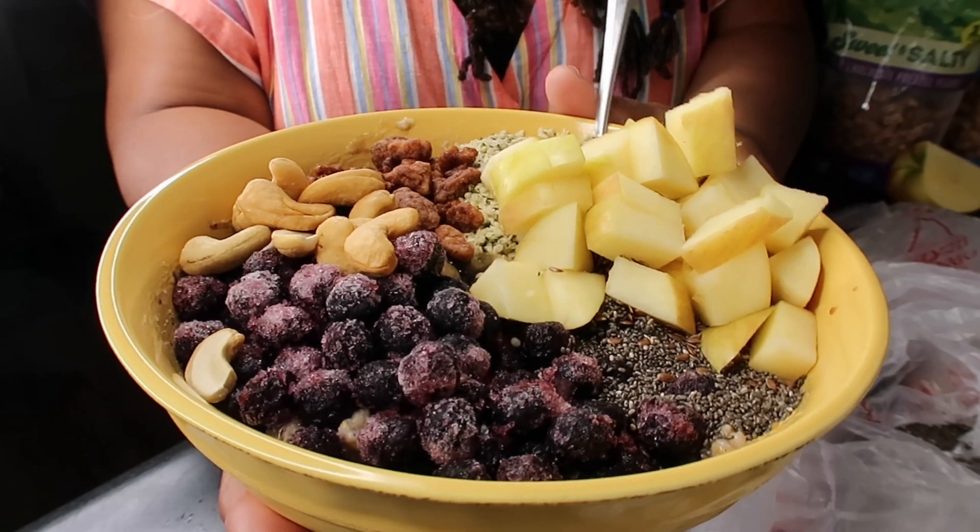Now we're going to add our blueberries. I just picked these up from Costco — you can get them from anywhere, Sprouts, wherever. We're going to load it up. That's more sweetener — nice natural sweeteners. We're also going to add some chia seeds, because chia seeds give us energy.